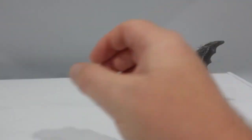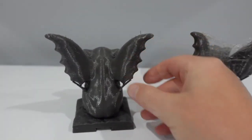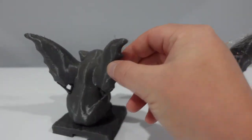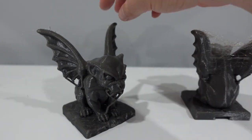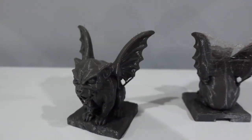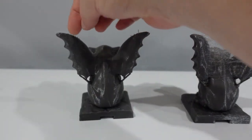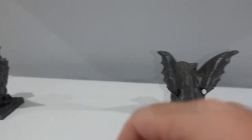Now I'll show you the next one. This is after 6 hours of drying the filament. As you can see, it's a doable print. I can clean it up real fast, put a heat gun to it after scraping these things off. And then now I'll show you 12 hours after.